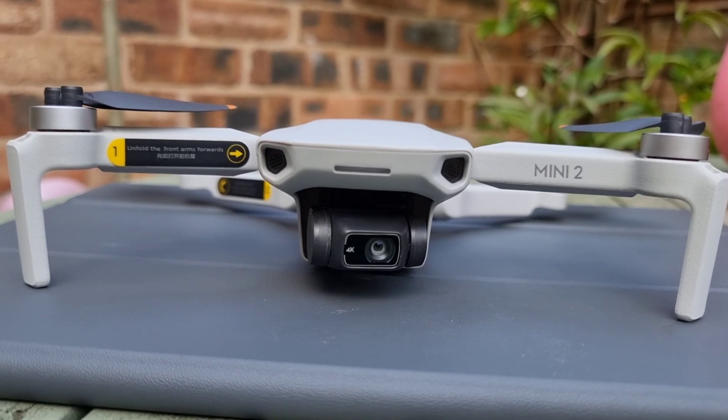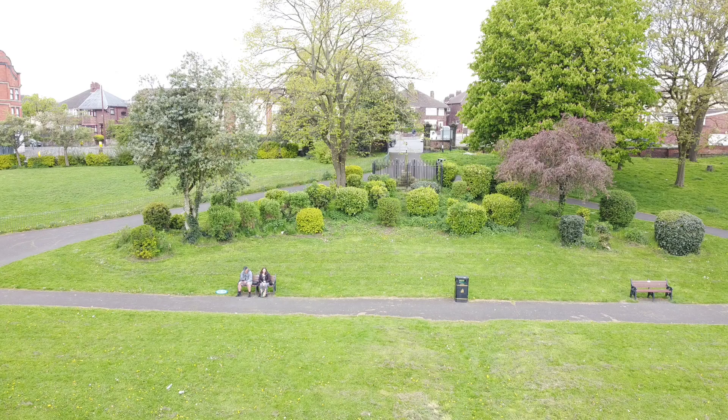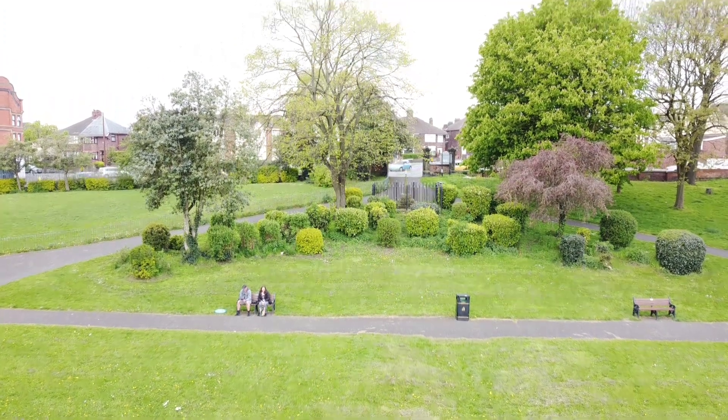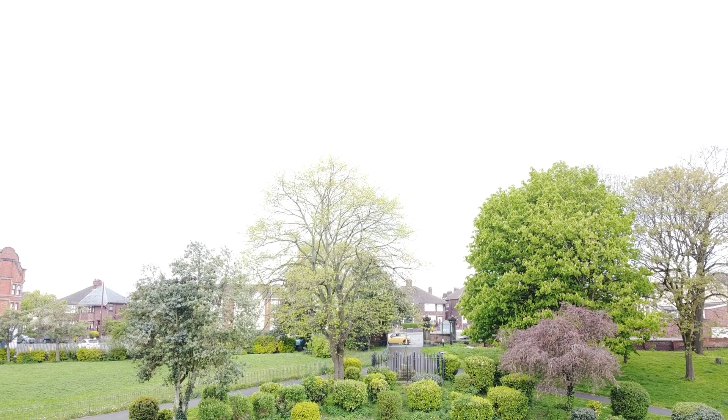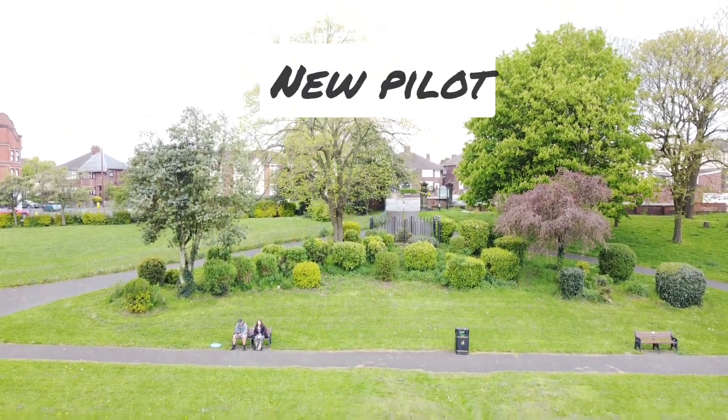One of the most significant advantages of the DJI Mavic Mini 2 is its battery life. The drone has a maximum flight time of up to 31 minutes, which is impressive for a drone of this size. This means that pilots can spend more time capturing footage without having to worry about the battery life of the drone.